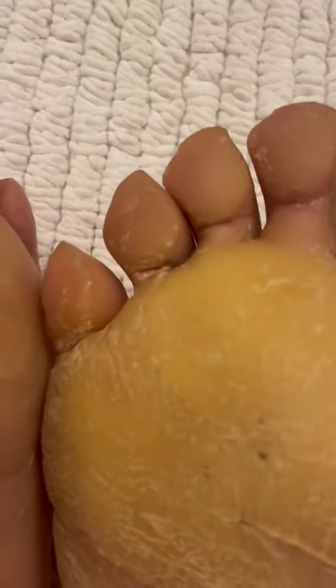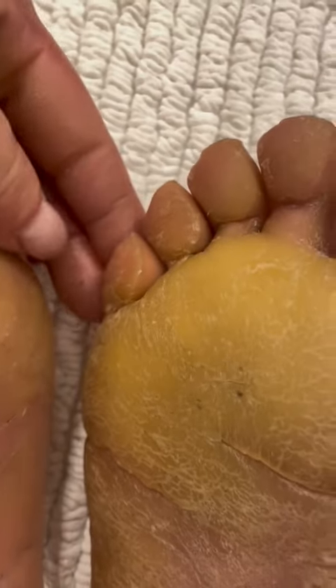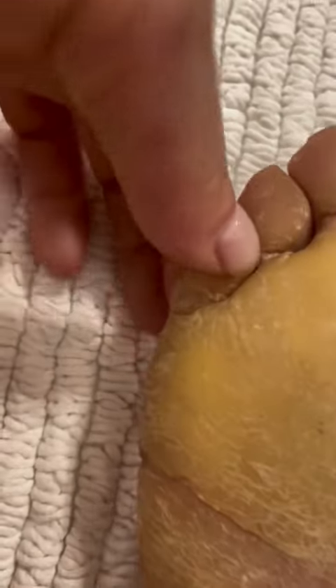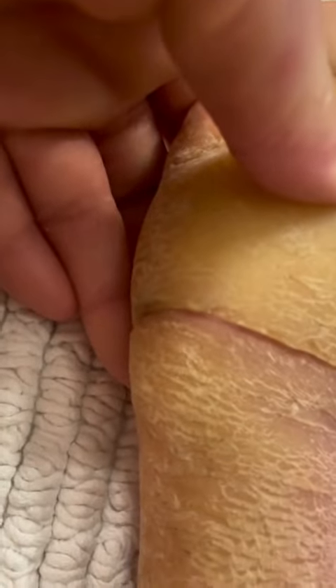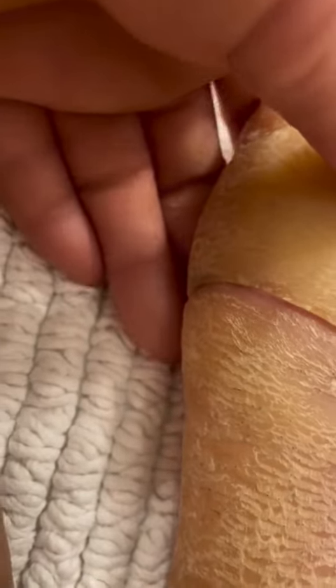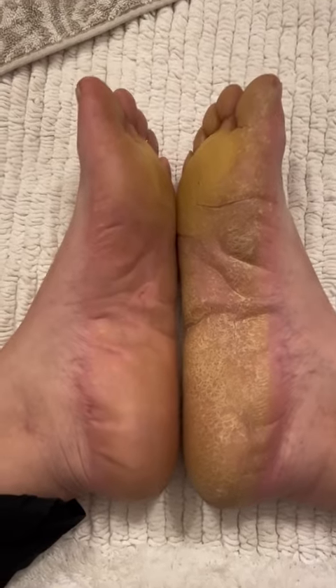My foot looks kind of dirty because I was just literally outside in flip-flops. These toes haven't been maintained in several weeks — they're starting to get very thick and especially very hard on the edges. That crack looks terrible but it feels fine. This crack is starting to hurt; it was actually cracking pretty deep on the back end by my fingers. I did some crack maintenance on it right after I filmed this, which I'll show you soon, and now it's feeling fine.